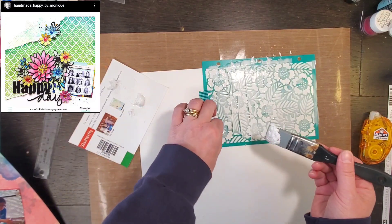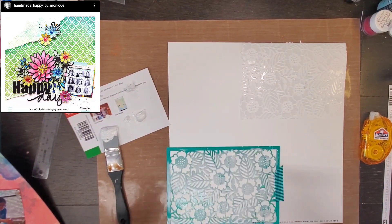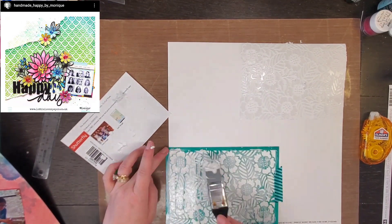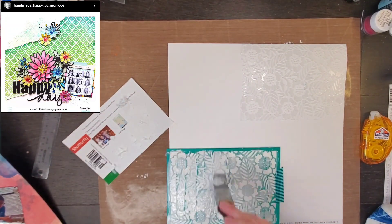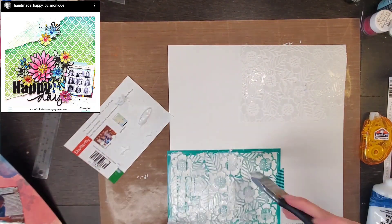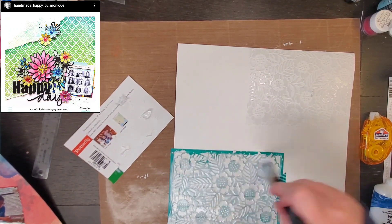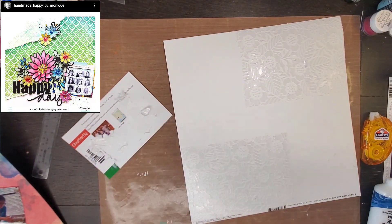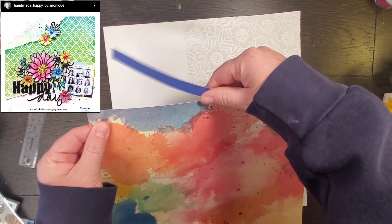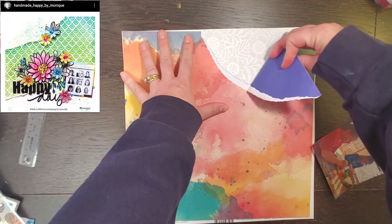Thank you for all of the grace that has been provided. The 31st was for Monique's 700 subscriber and 40th birthday party hop — she is Handmade Happy by Monique and she has some amazing layouts. We did the hop and included it for most people in the May I Scrap Lift You. I actually had this done and it's in the shed, but the taking of pictures and editing just didn't get done.